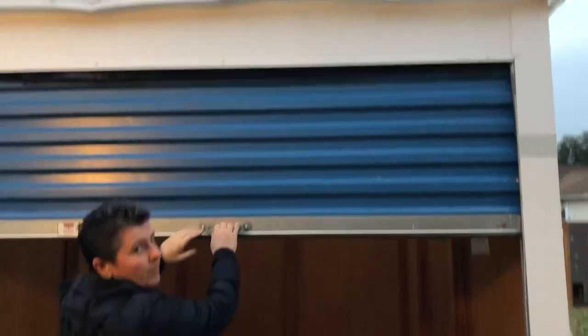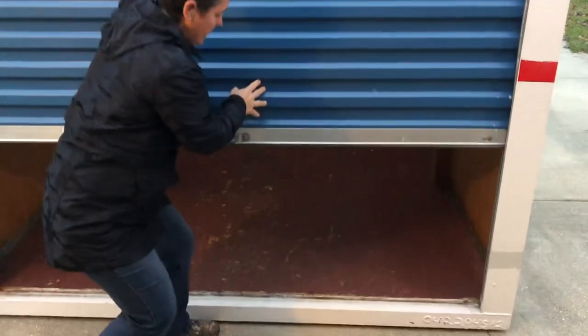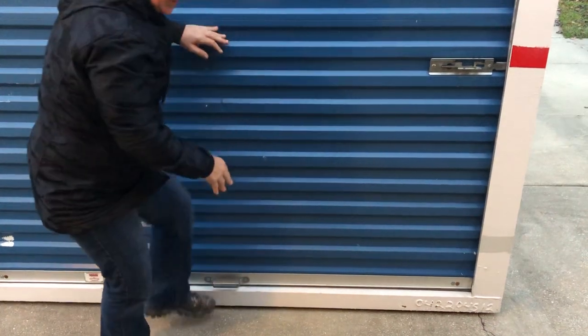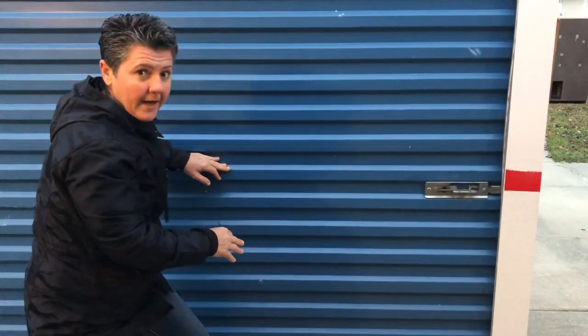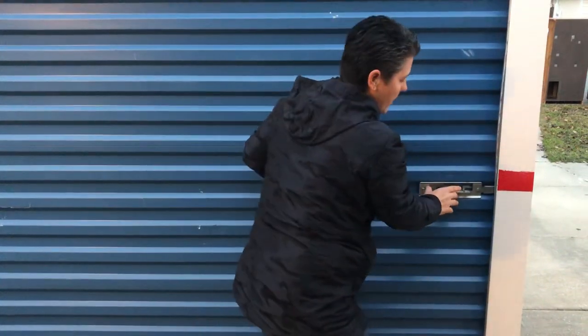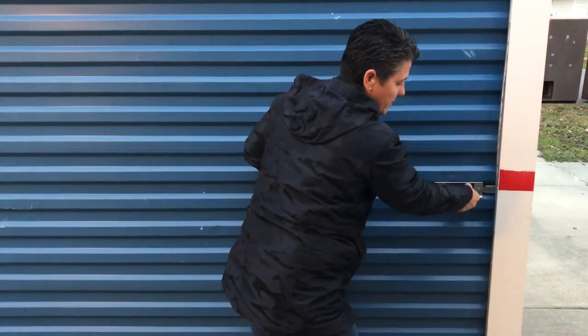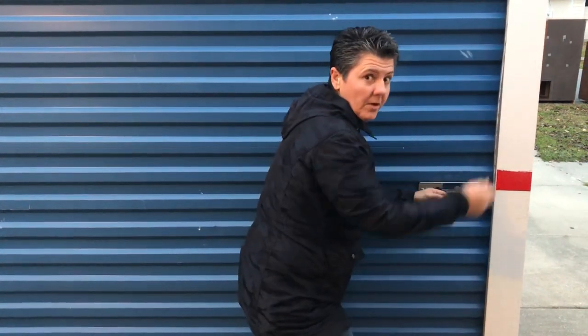When you want to close it, sometimes a little foot action goes a long way. Then come over and make sure you push it closed, push it back so the holes line up, so that when you put your lock in you can lock it up.